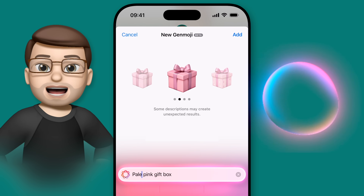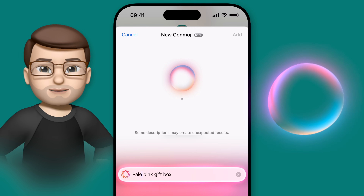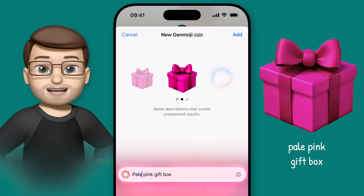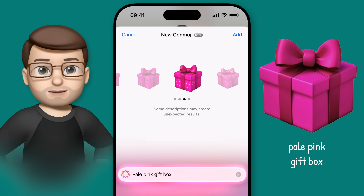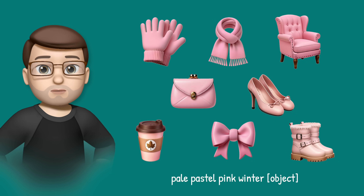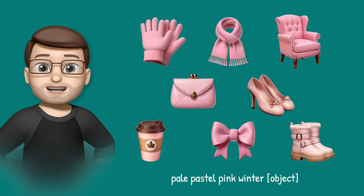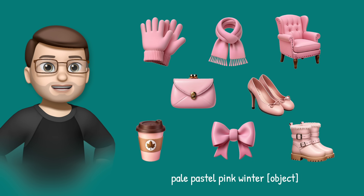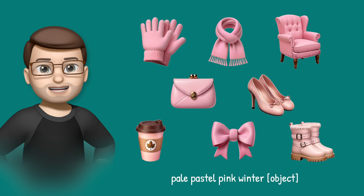For example, I found that 'Pale Pink' made really vibrant pink emoji, whereas 'Pale Pastel Pink' made much softer colours. There's of course an element of trial and error here, but as soon as you find a colour instruction that works, you can make as many themed emoji as you want. I've seen so many people sharing their own custom coloured emoji online.